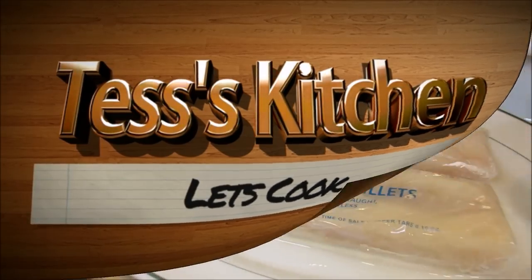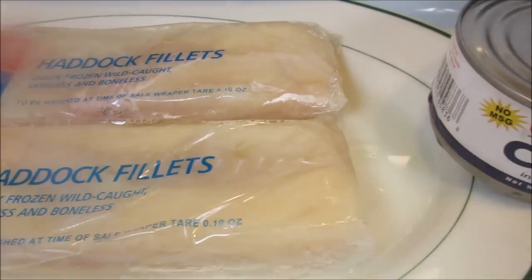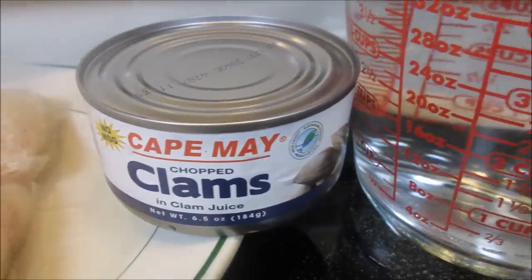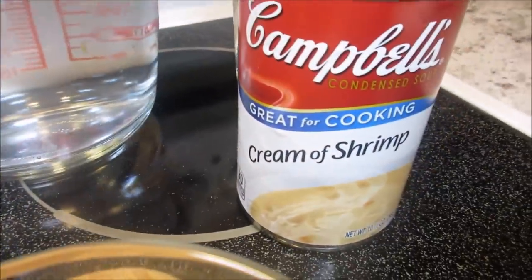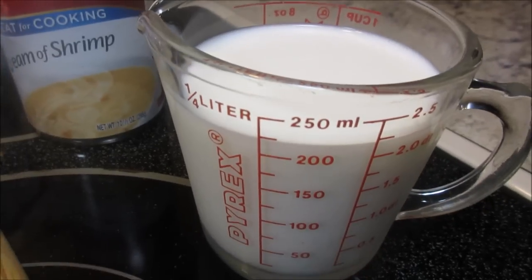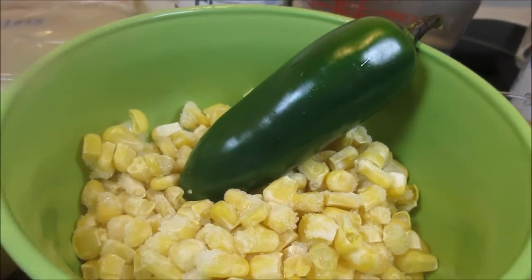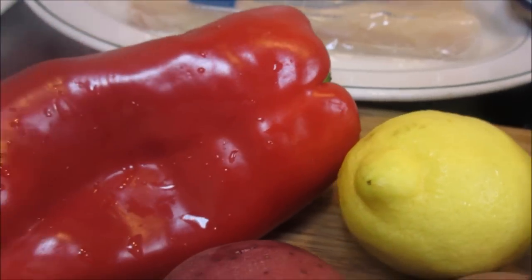For the ingredients I have 2 pounds of haddock fillets, a can of chopped clams with the juice, some water, a can of cream of shrimp, milk, a jalapeño and some frozen corn, and I also have some red bell pepper, red potatoes, onion and a lemon for some zest.